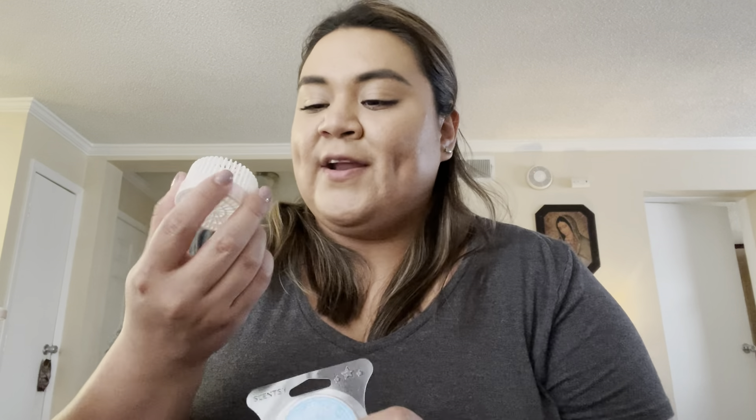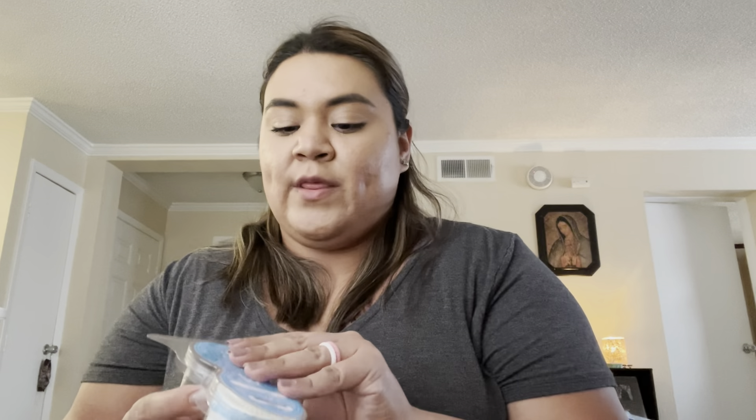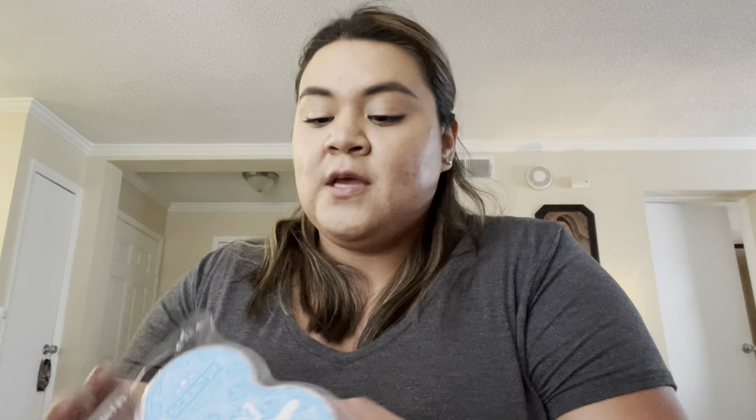I took out the Pink Cotton scent pod that I had in my car and replaced it with a very bright one. I don't feel like the scent is super strong with just one pod in my car, but I don't want to put two pods in my mini fan diffuser. So I'd rather just keep one pod in there, and I'm going to toss this out — it has very little scent left.